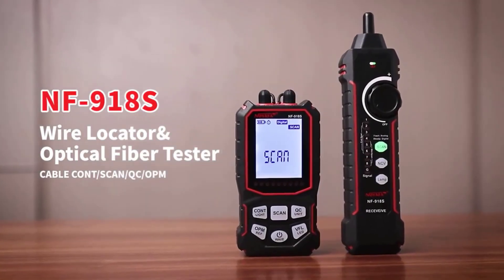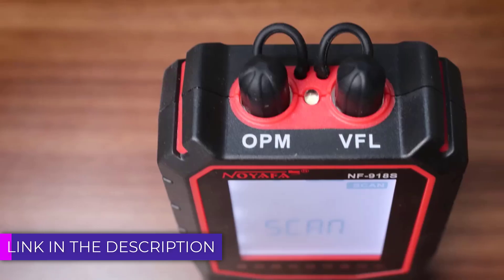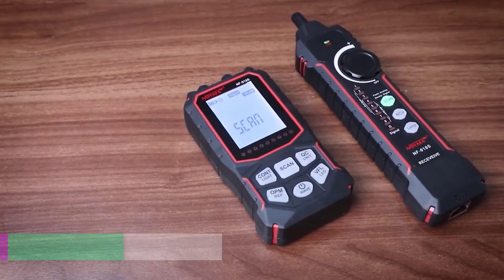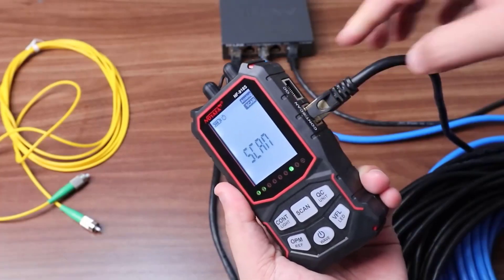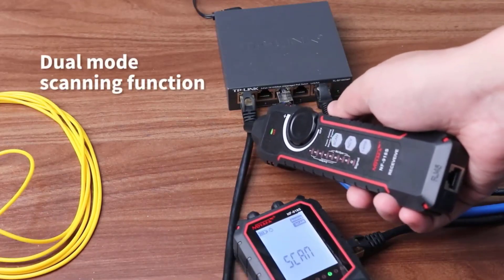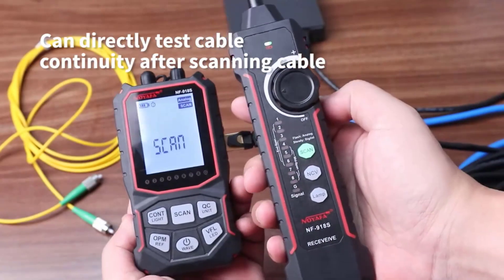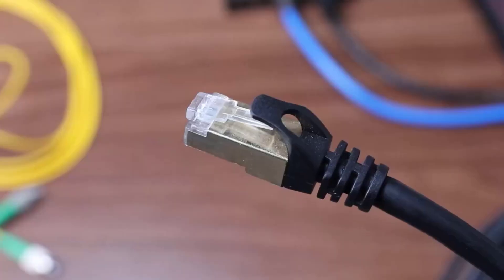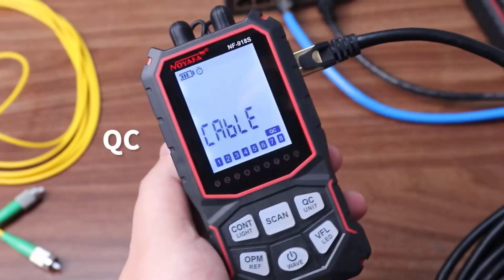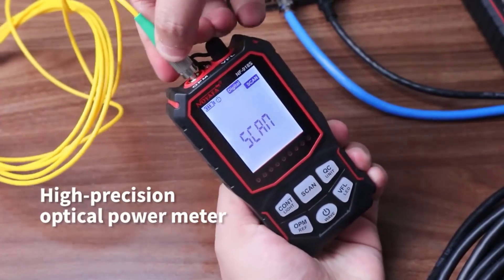Hello friends, welcome to 5 Best Tools Hub. A network cable tester is an essential tool used to verify the integrity and performance of network cables, such as Ethernet cables. These devices help in identifying issues like broken connections, miswiring, and other faults in cables used for data transmission. Network cable testers are vital for ensuring proper signal transmission, minimizing network downtime, and improving overall system reliability. Whether installing new cables or troubleshooting an existing network, a cable tester helps technicians quickly and accurately diagnose potential problems, ensuring efficient and stable network operations.